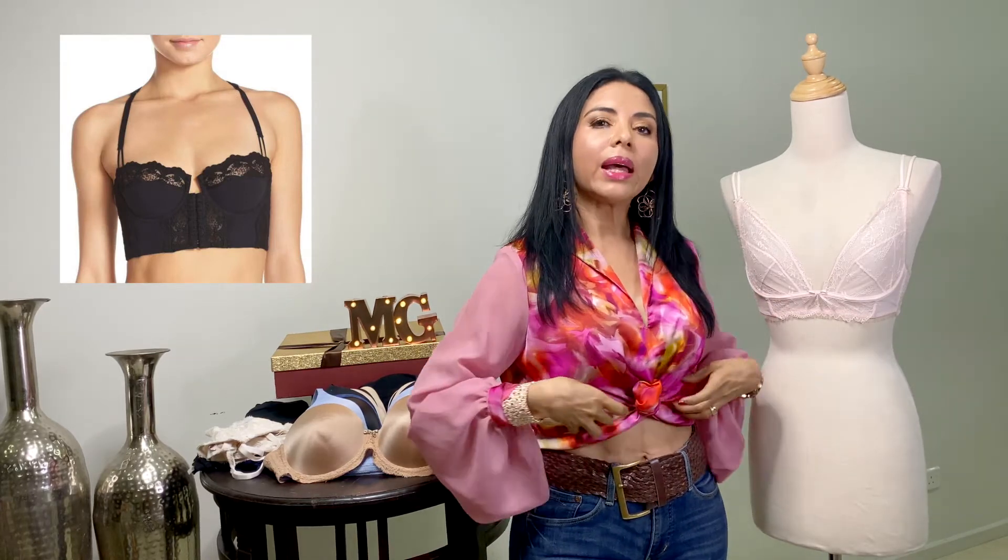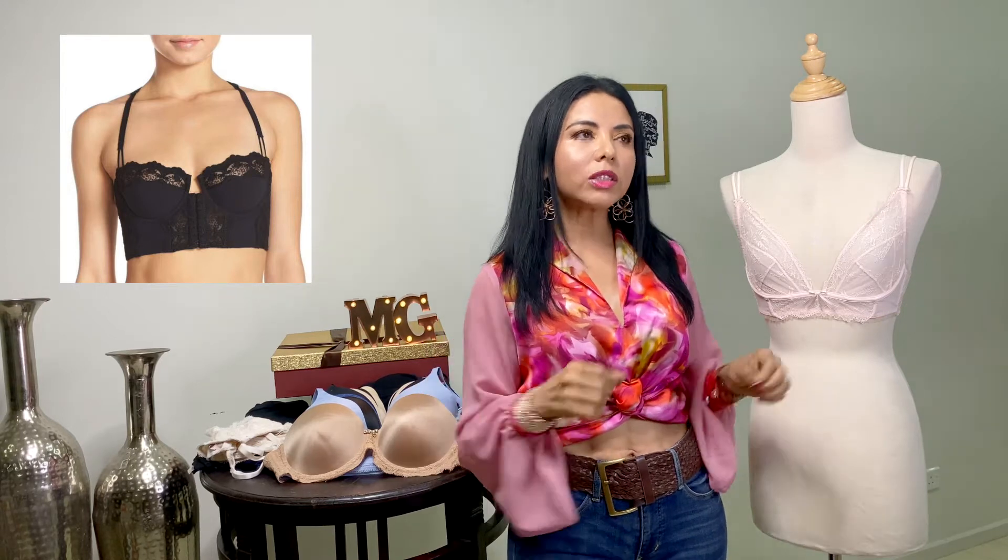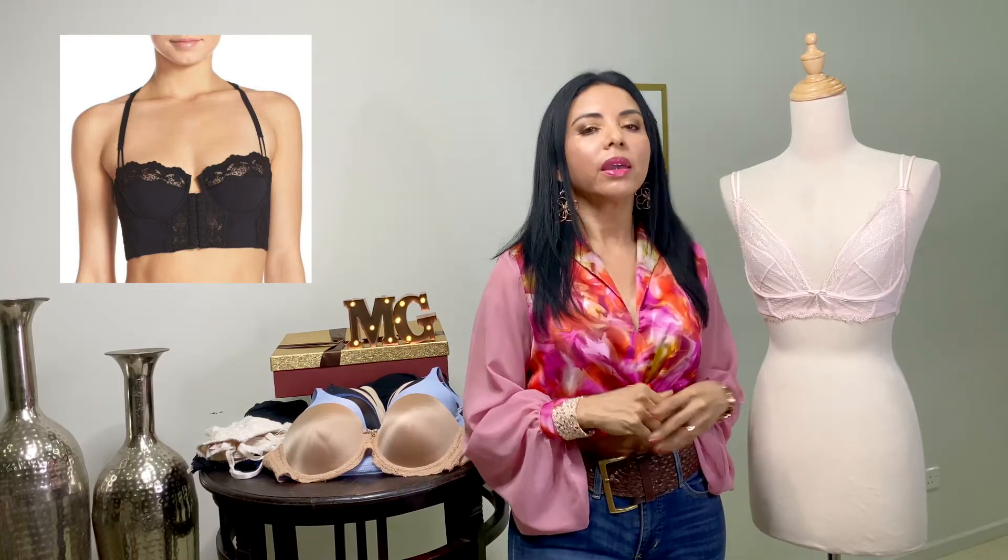Seguimos con el bustier. El bustier es de copa media, de tirantes finos, de banda gruesa. Es como un mini corset, decorado con encajes. Es recomendado para todo tipo de busto.